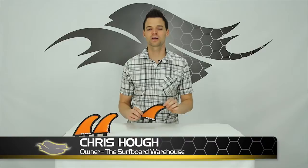Hey guys, Chris here with thesurfboardwarehouse.com. Today we're going to be talking about the FCS JW-1 fins. These are Julian Wilson's signature fin set.